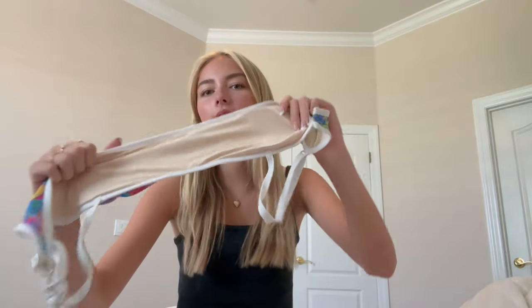Hey guys, so after trying them all on, here are a couple of takeaways. First, they feel really cooling — the material is super silky, which I like. The silkiness makes it comfortable and cooling, and it's so hot here that it's just nice to have something that keeps you cool.